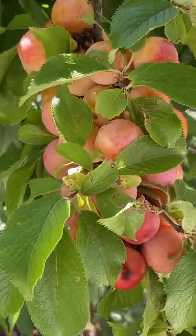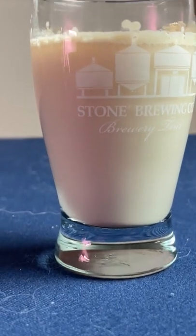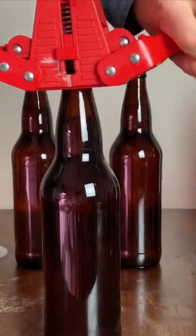Last year, at the end of summer, I harvested nine pounds of plums. Then I combined it with some sugar and water, followed by yeast. I fermented it for about a month before aging it, and finally I bottled it to make this homemade delicious wine.